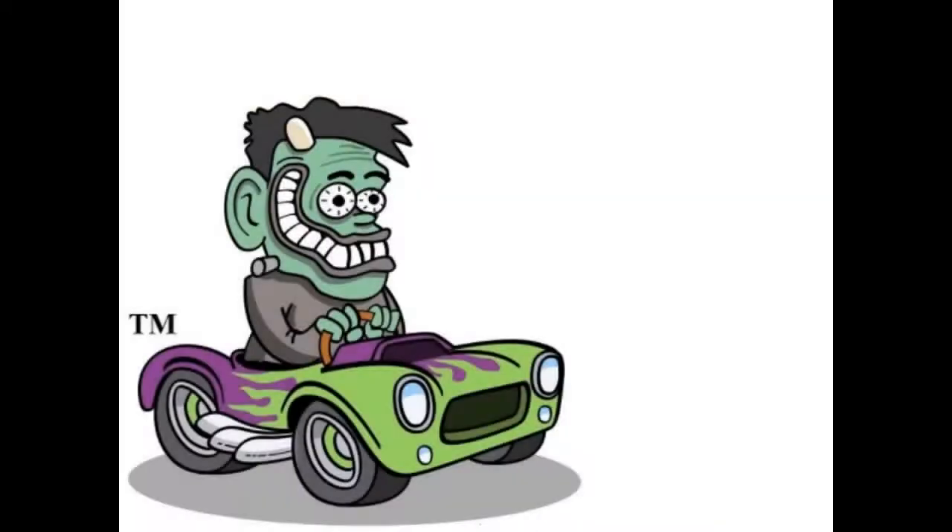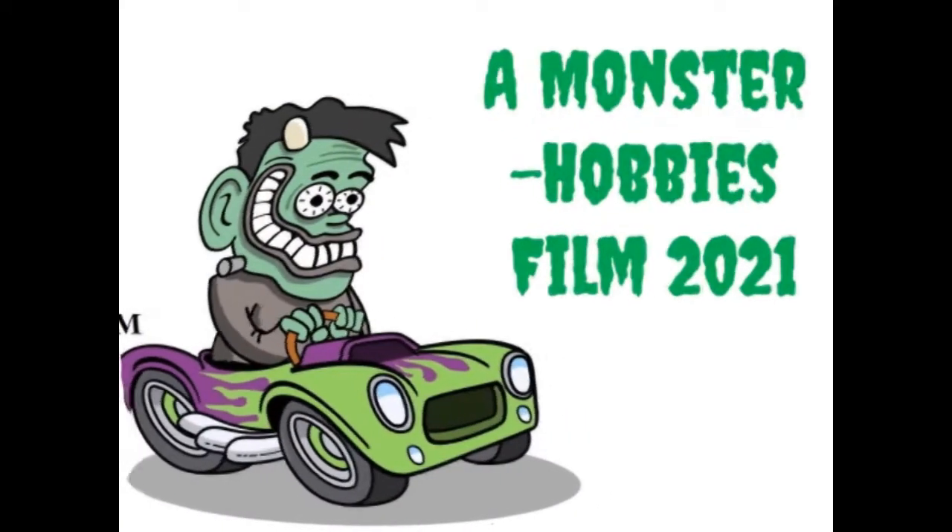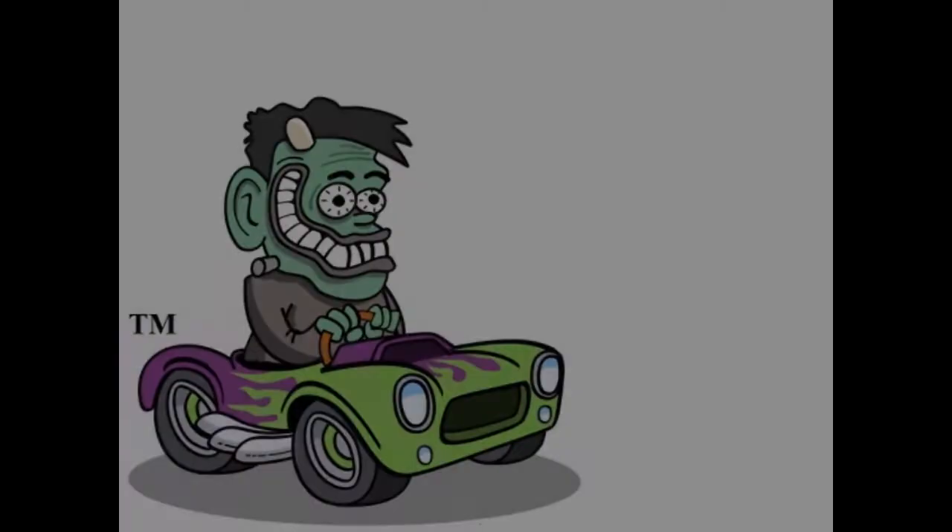Today we visit Dodge Country with this 1971 Dodge Charger by AMT Ertl. Hello everybody and welcome back to Dodge Country as today we get to take a look at the 1971 Dodge Charger.